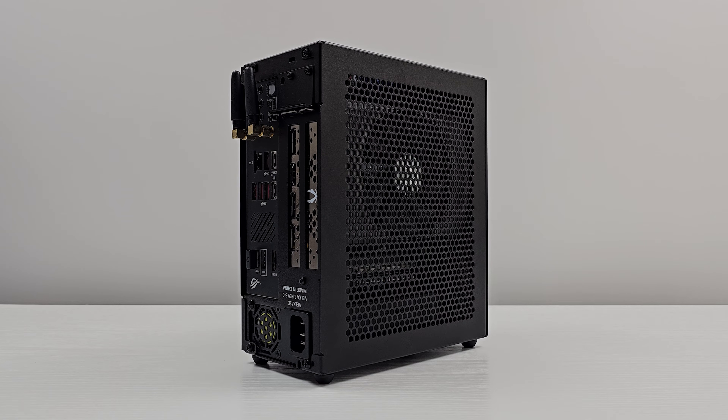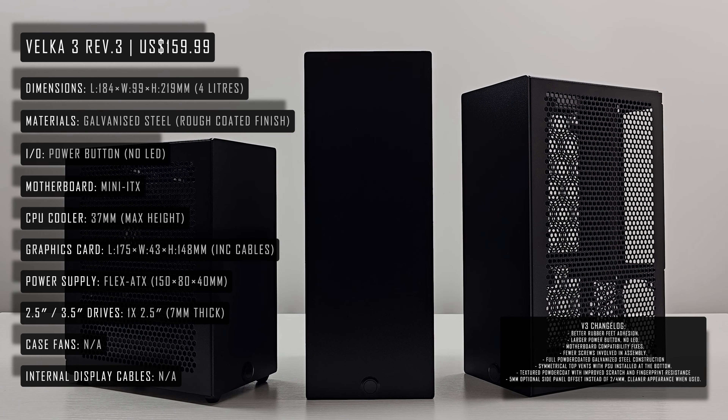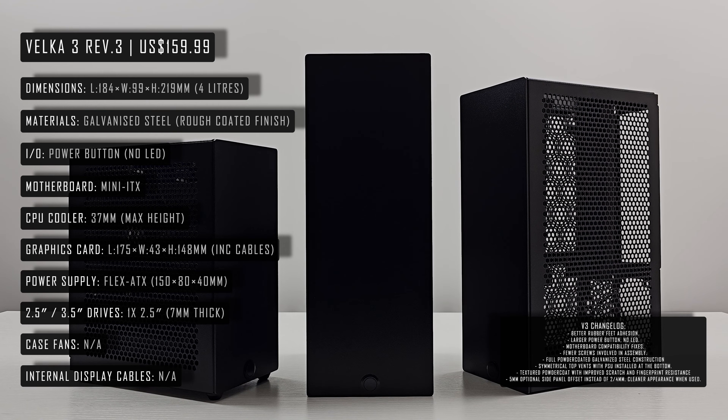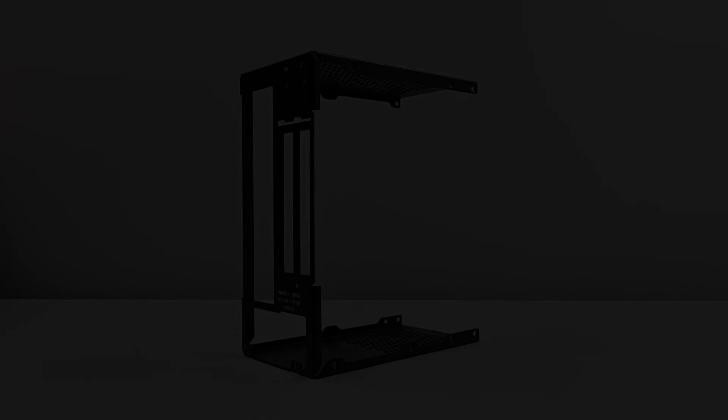Up next we have the case specs and the changelog. I'll also leave the product links in the video description. Now we'll leave you with a build and catch up with you later in the video.